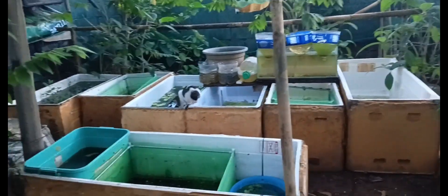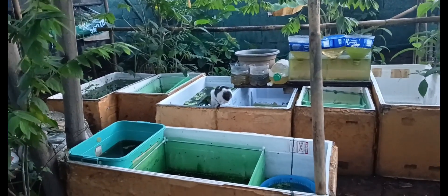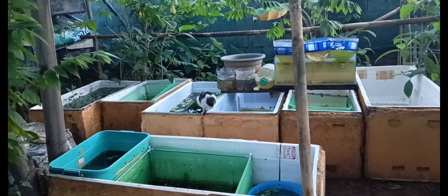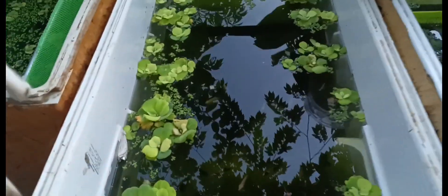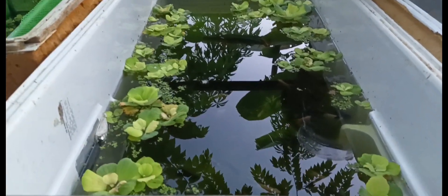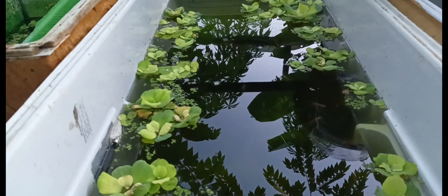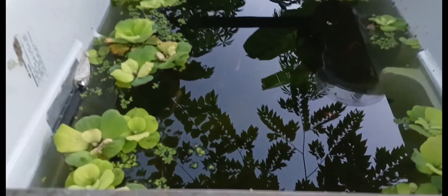Good morning mga kahabi! Nandito po tayo sa ating mga isda ngayon. Update ko po kayo dun sa nabili kong angelfish na hindi ko na napakita sa inyo nung bagong bili pa lang. Pakita ko sa inyo ngayon — nilagay ko sila sa reptank. Ayan, nasa outdoor lang din po sila, kasi dito hindi po tayo gumagamit ng air pump. Kaya nilagyan ko sila ng mga halaman, pati sa ilalim meron yan. Ayan, kung mapapansin nyo diyan yung ating mga angelfish ngayon.